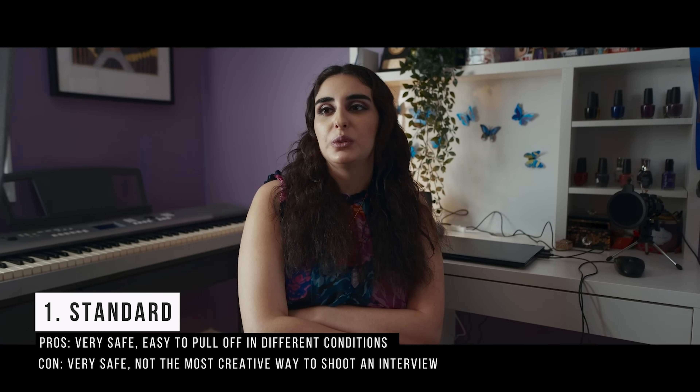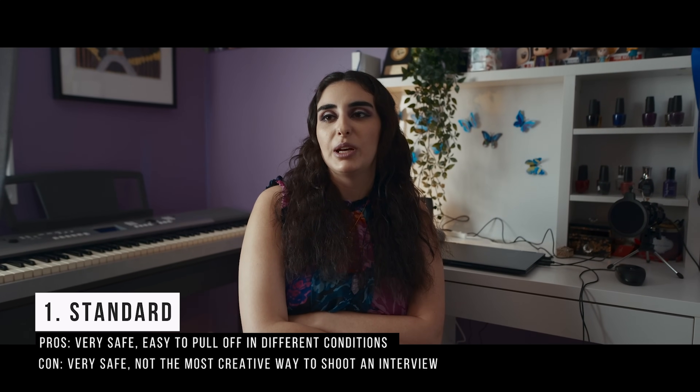The pros of the standard style are that it's very safe and easy to do. The con is that it's also the least creative approach — but that's okay because it works. Sometimes it can feel a bit distant if you just have a side angle and this person staring off into space.